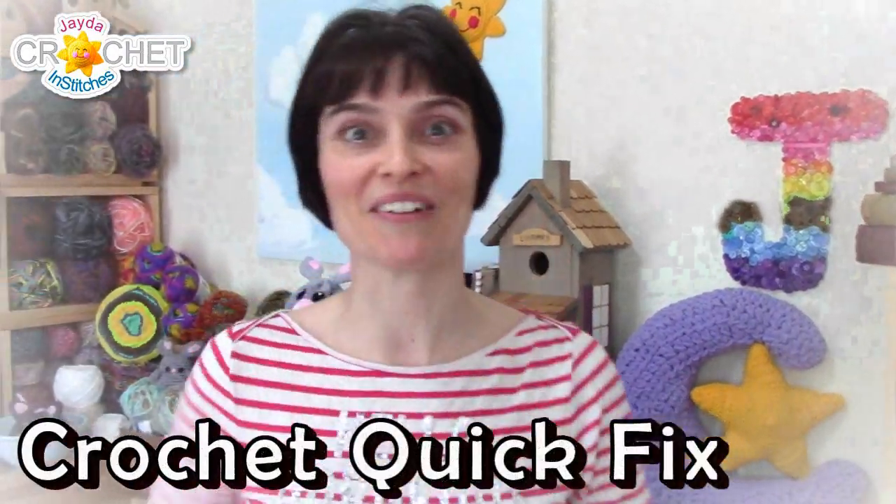Hey everybody! It's time for another crochet quick fix! So let's grab our hooks, grab our yarn, we'll head on over to the craft table, and we will stitch it up together!